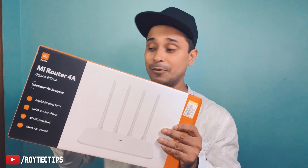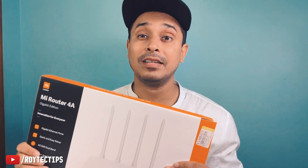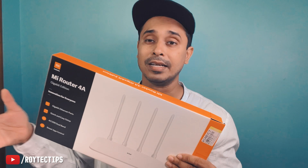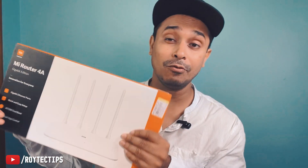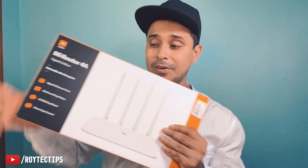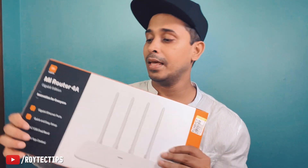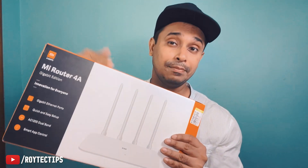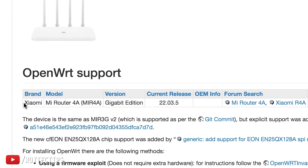I bought four or five of these because I got them on sale for around 989 rupees on Flipkart — the sale is still going on. You can check the description of this video to purchase it. I'm recommending this router because it's the cheapest gigabit router available on the market.